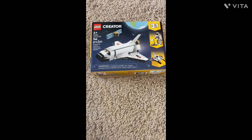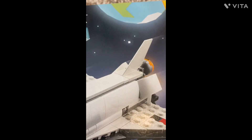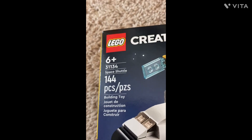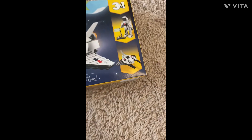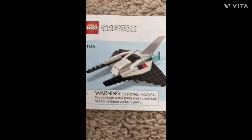Hello guys, today we're going to be building this 144-piece 3-in-1 set. It's a space shuttle, and it's actually 3-in-1 so it can be this one, this one, or this one. I'm going to be focusing in on this one today. If you want a better view at it, it's this one, so let's get started.